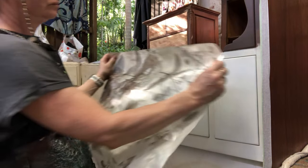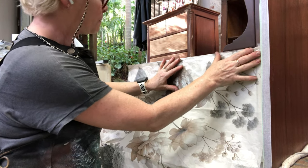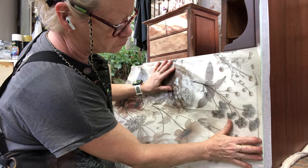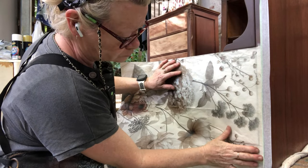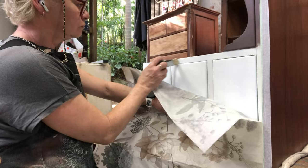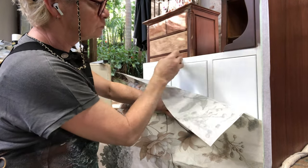Before we do any pasting we really have to get the placement right. A lot of the time these lovely vintage cabinets are not square, so you have to make sure that your paper's not going to go skewish — off skew, off center.